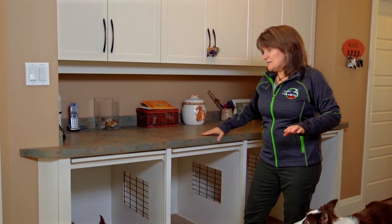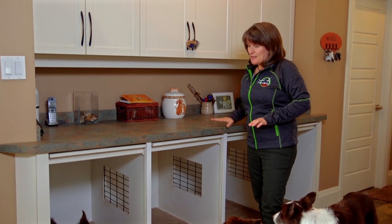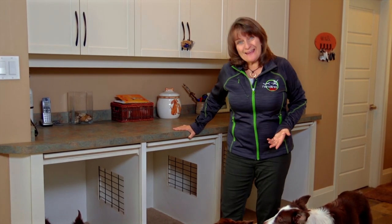What I want to share with you is the area we have set up under this counter. This is a crating area, believe it or not.